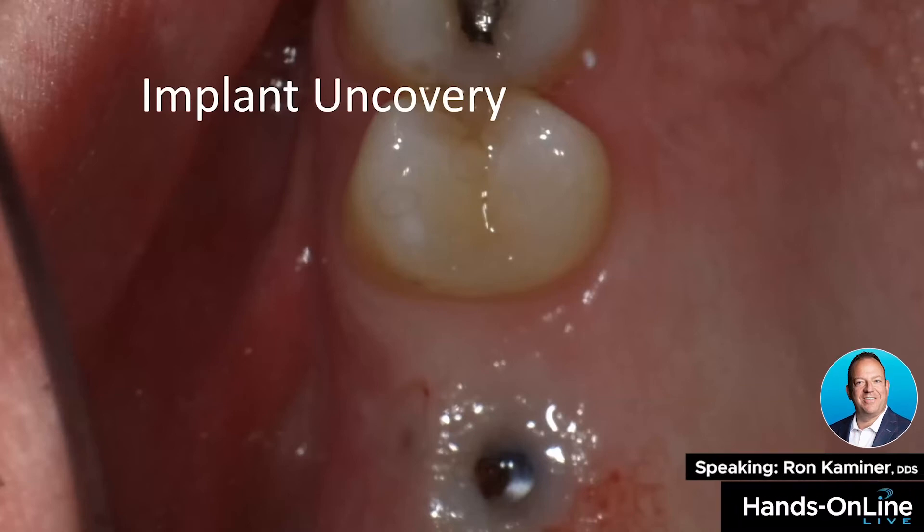Diode lasers are indispensable when uncovering implants because they're not absorbed by metal. You can literally touch the healing screw, the healing abutment, or any abutment and you won't have any damage.